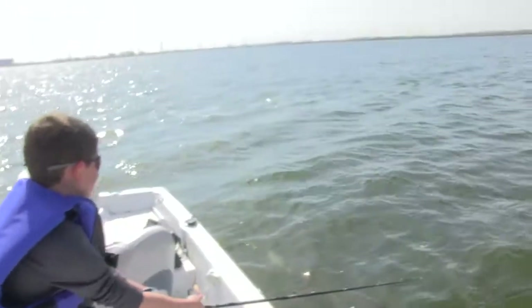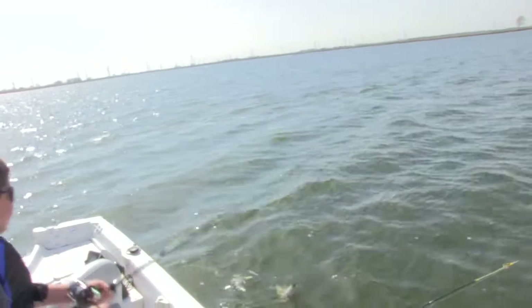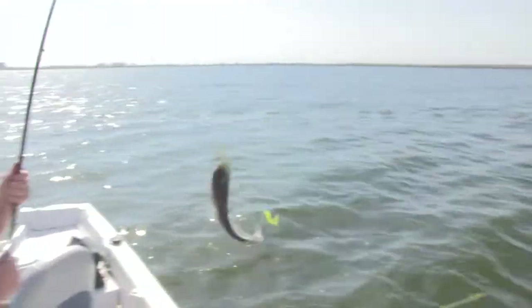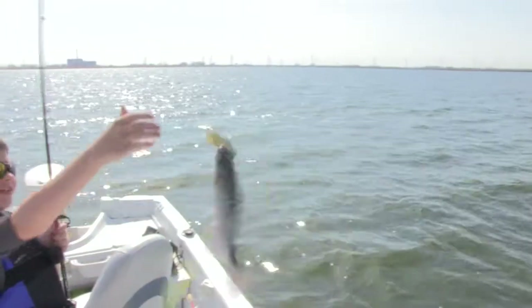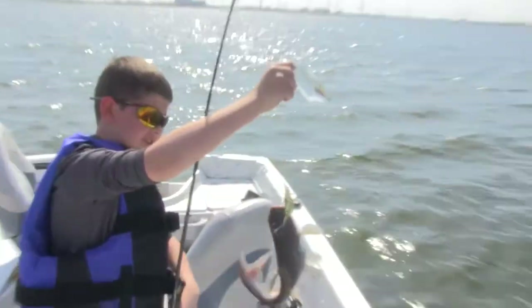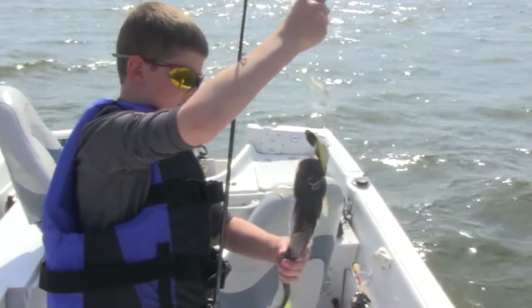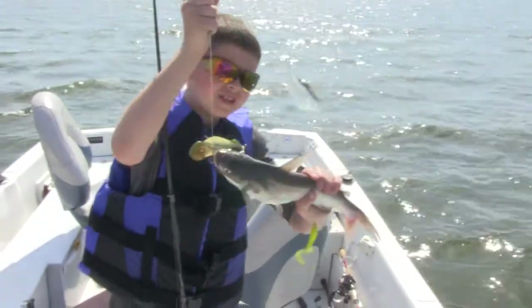We're fishing on this break line again and looks like we got a catfish. That's a nice one. That's very small for this lake — you can catch monster size here. Nice fish.